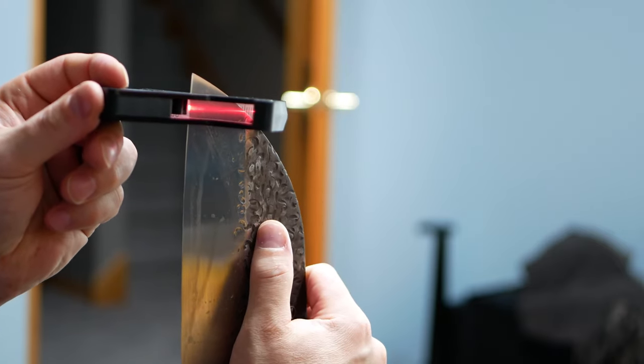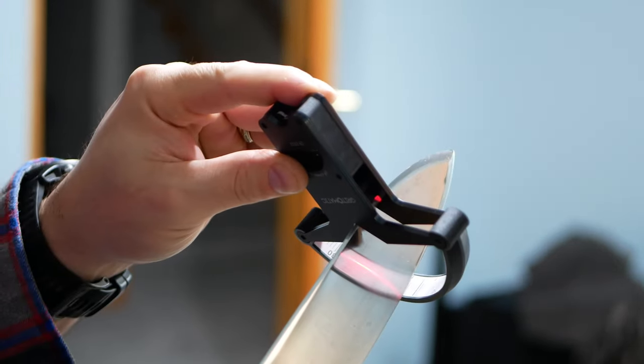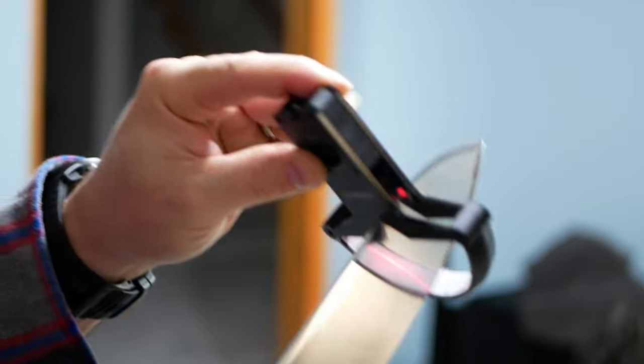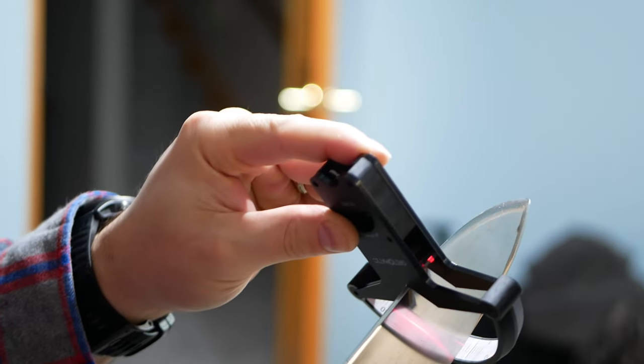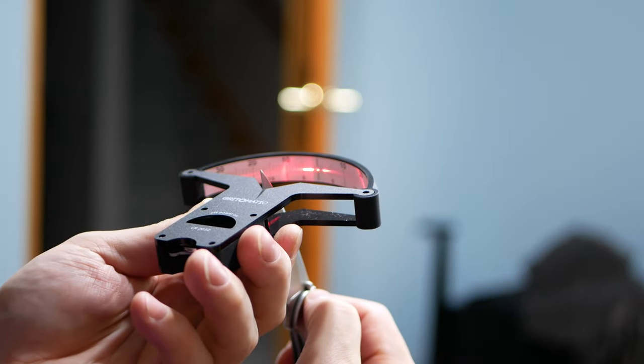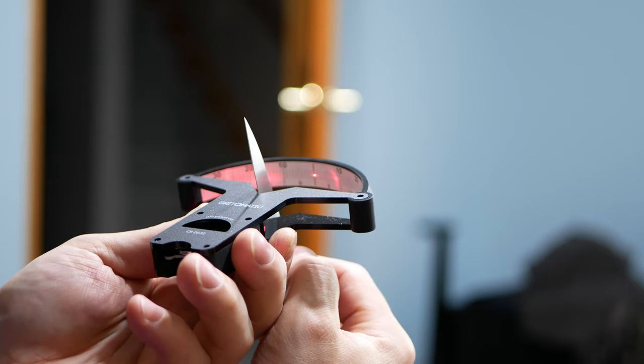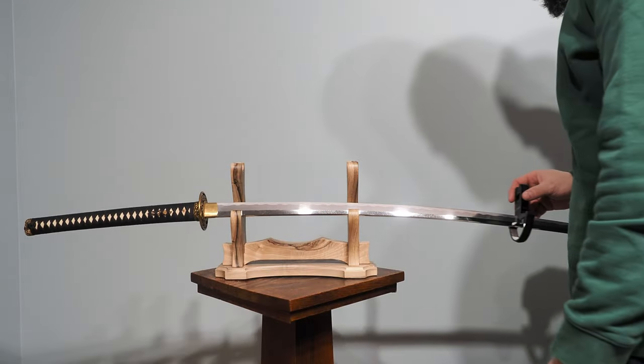Side note: if you are interested in seeing that kind of information on future reviews, it would help me to know. Let me know your thoughts on consistency of edge angle, if that plays a factor into whether you buy a knife or a sword or not, or if it's just relevant information you'd like to know — or if you think it's stupid and sharp is good enough. All of that information is helpful.